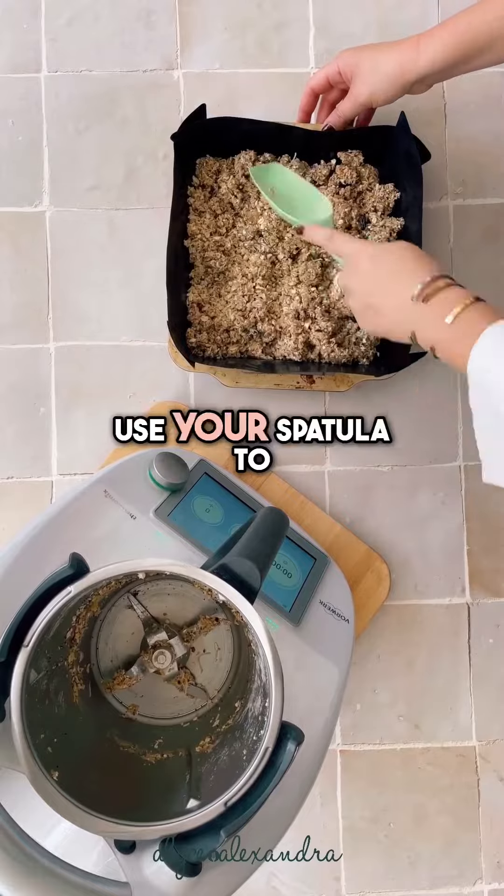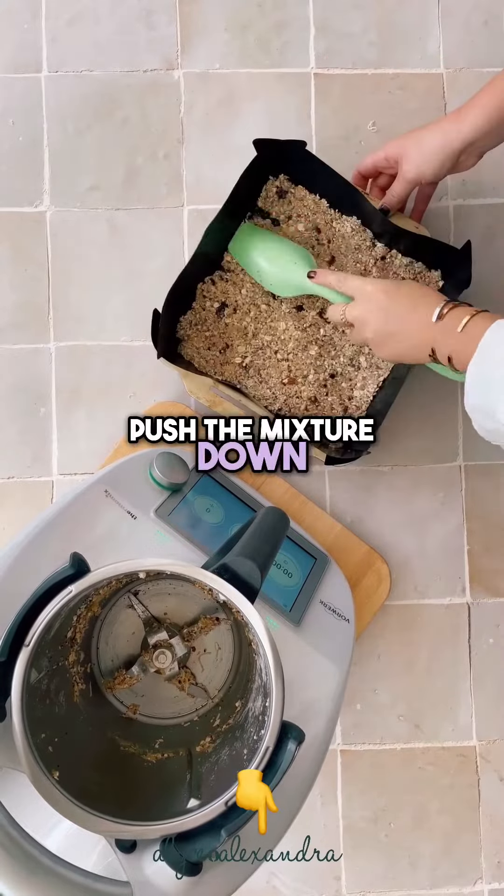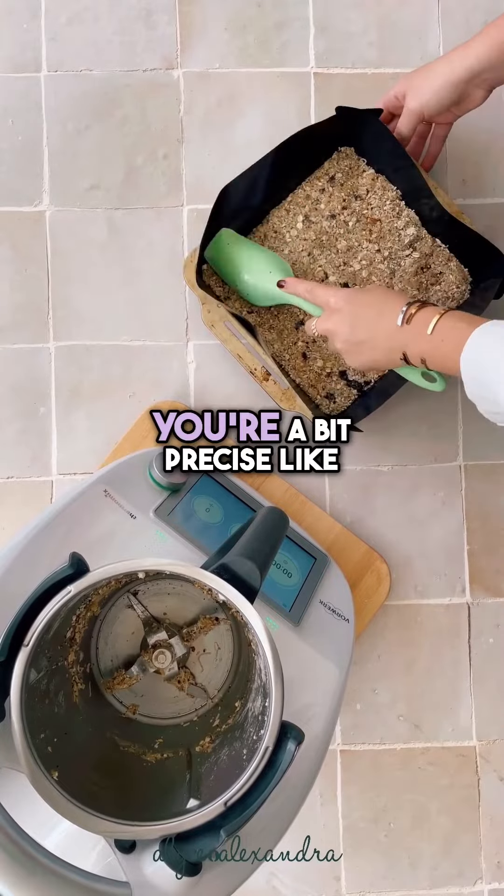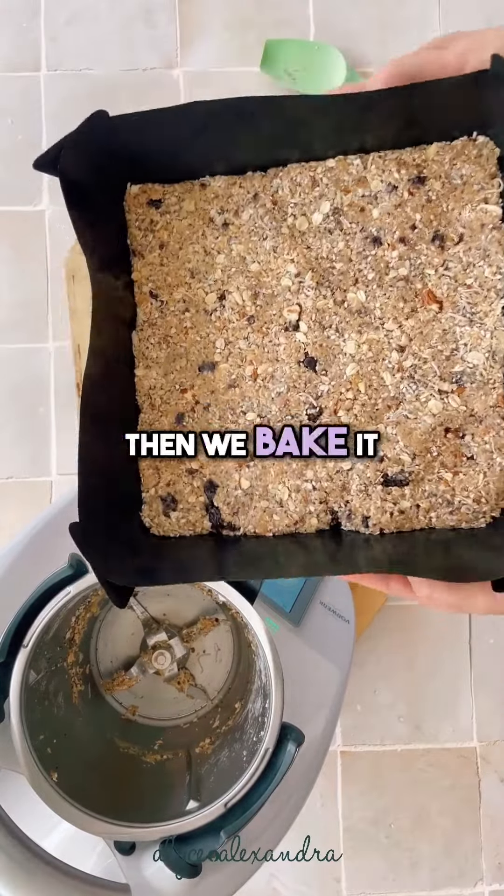These are brilliant. Use your spatula to push the mixture down — makes it really easy. Turn it around and get that clean edge if you're a bit precise like I am. Then we bake it.